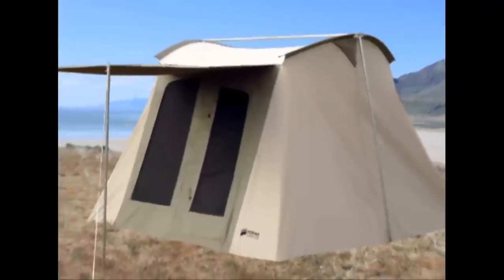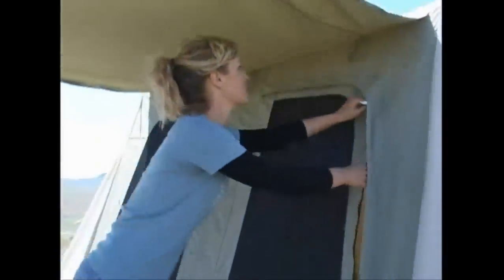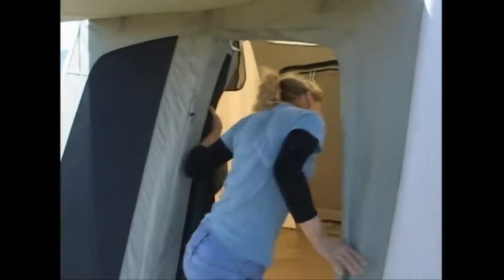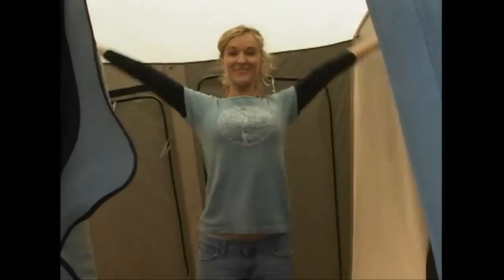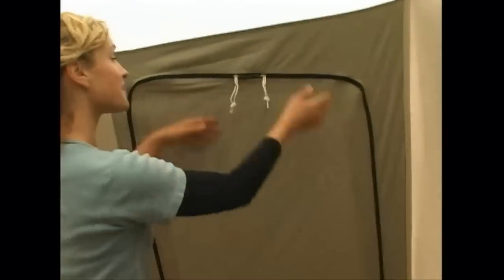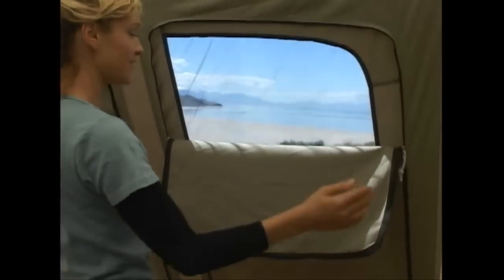The Flexbow tent has lots of great features. Two large D-shaped doors with top of the line YKK zippers give convenient access to front and back. The steep walls and 6 foot 6 inch high ceiling provide a roomy interior with stand-up walk-around comfort. Four large windows with no-see-um mesh allow you to really open the tent up when conditions permit.